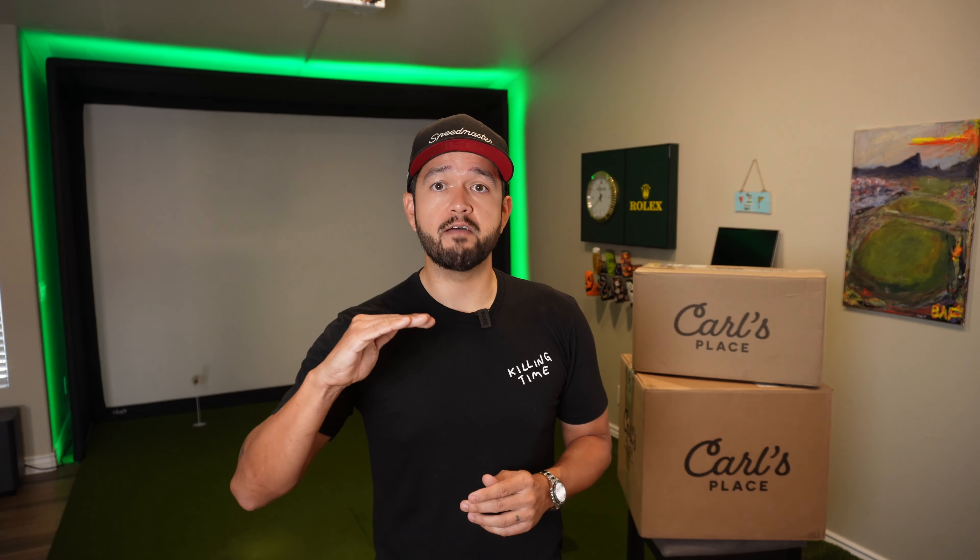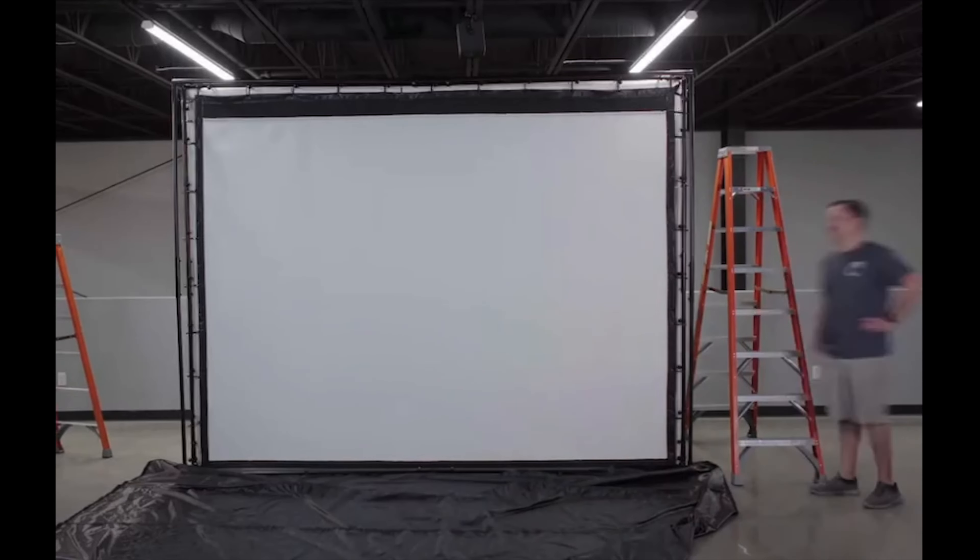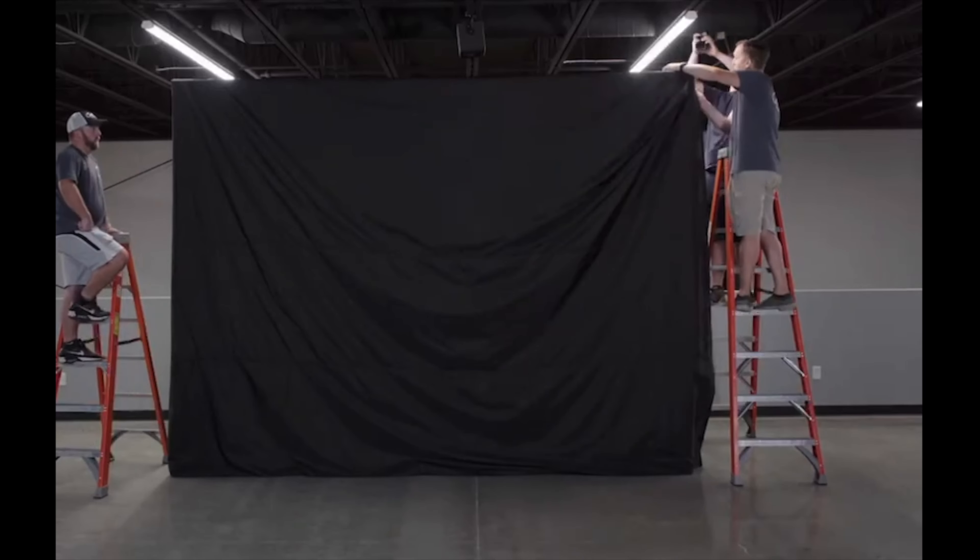In addition to this new system, they've also added a blackout cover. It is optional, but basically what it does is it adds a new cover that covers the backside of the screen with blackout material so it doesn't allow any ambient light to get in, which will improve your image quality. What I'm going to do in this video is convert my previous Carl's enclosure and retrofit it with the brand new C-Series system and tell you what my thoughts are.